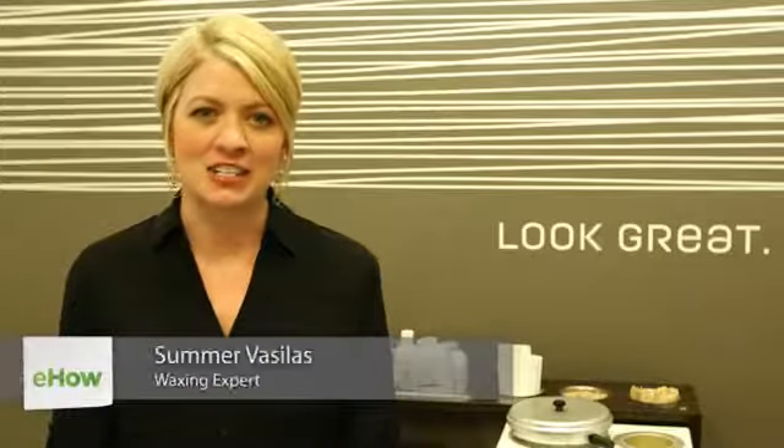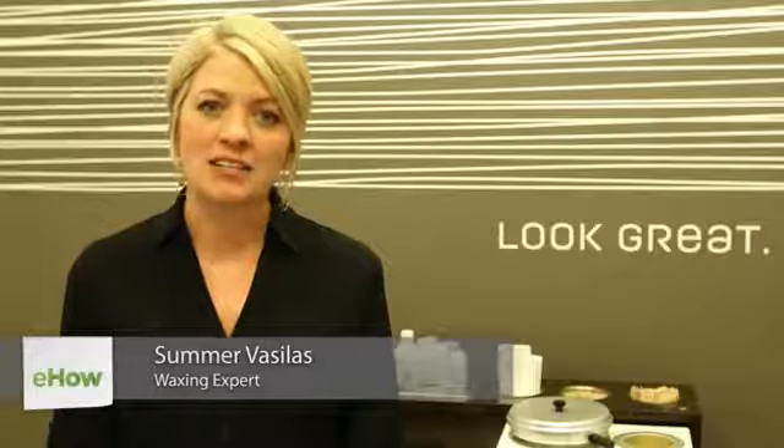Hi, my name is Summer Vasilis and this is body sugaring versus waxing. I'm going to explain the differences and similarities of each.